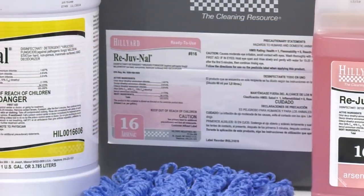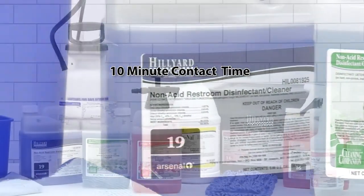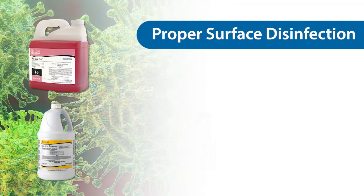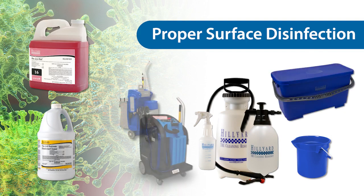Rejuvenol and Non-Acid Restroom Cleaner Disinfectant are dilutable disinfectants with a 10-minute contact time for SARS-CoV-2. They can be applied to a surface with a spray bottle, pump-up sprayer, dip bucket, charge bucket, or with a Hilliard Cleaning Companion.